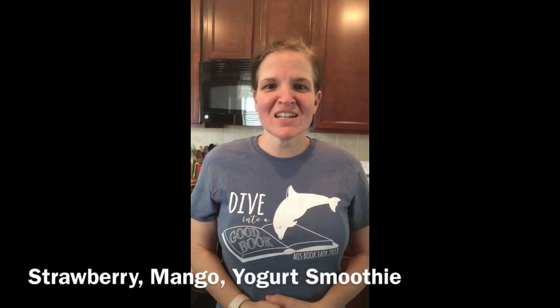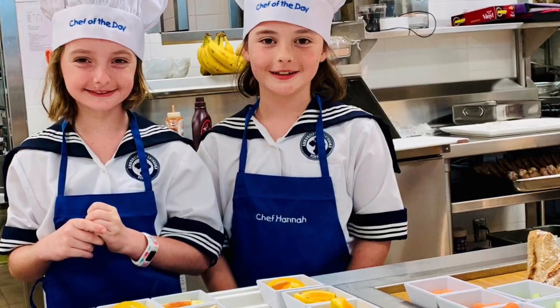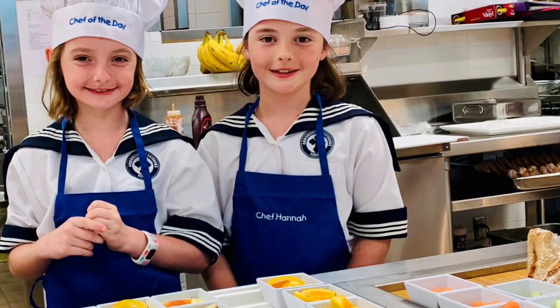Hi AOS, Chef Zena here. Today we're going to make a mango strawberry smoothie. Healthy Smoothies was a request by Sarah Grace and Hannah Thomas.